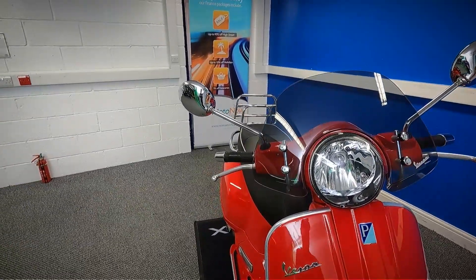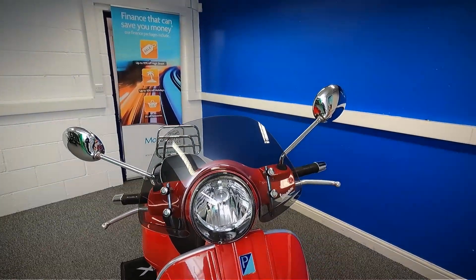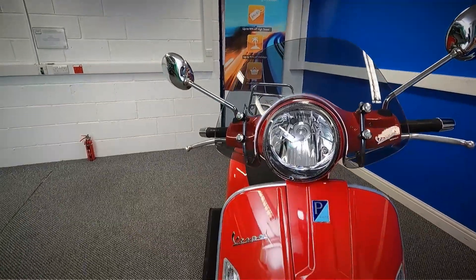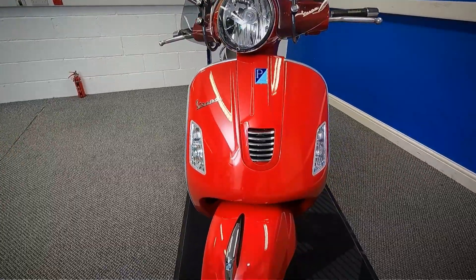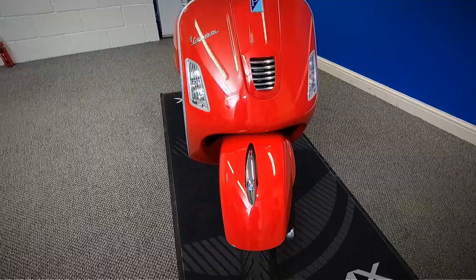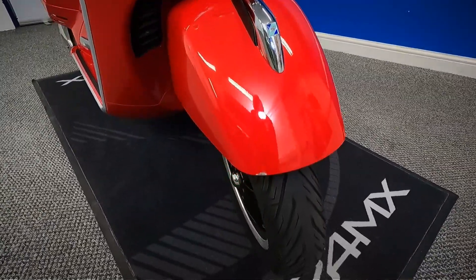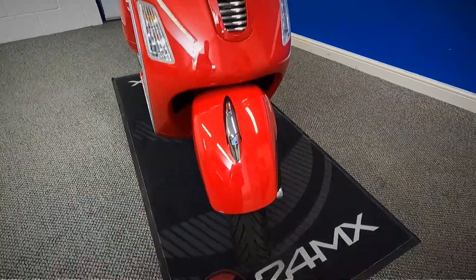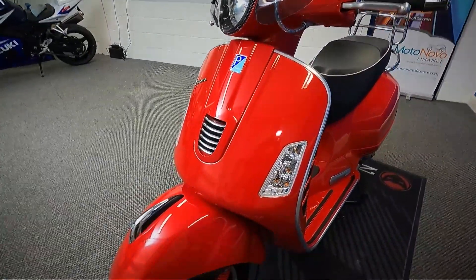As you can see it's got the Vespa windscreen on the front. It's in a really nice bright red, and it's in nice condition. There are a couple of tiny marks — nothing major, just little stone chips. There's one just there on the front of the mudguard, again nothing major, just a little cosmetic mark. It is very nice and bright.